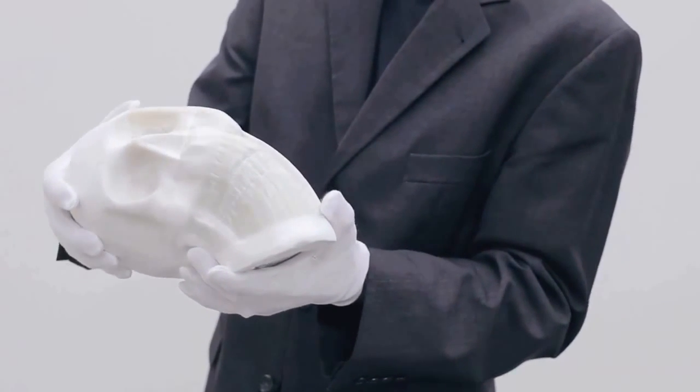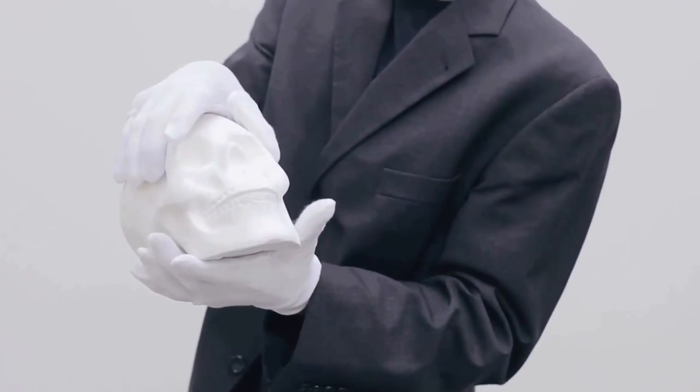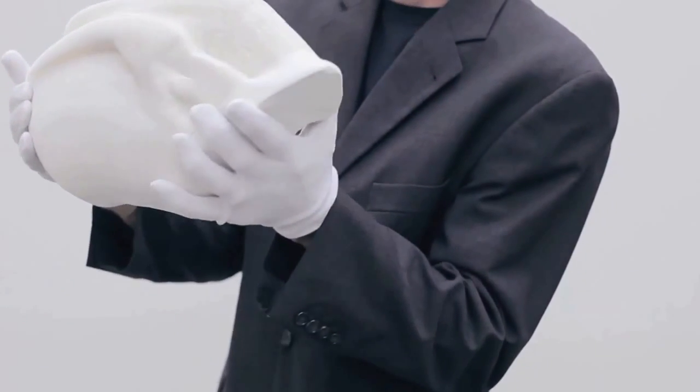sometimes scary, eerie things with this paper. And the original function and form completely changes into something else.